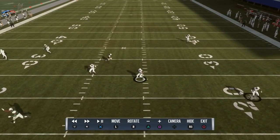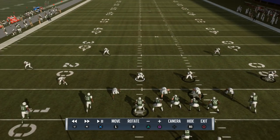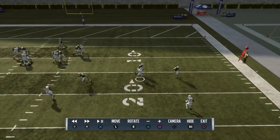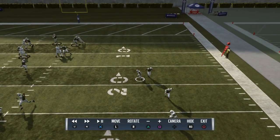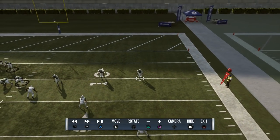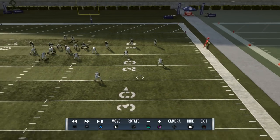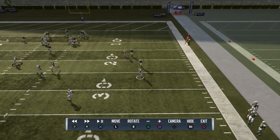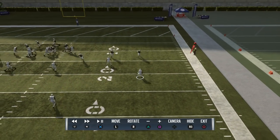That's where your vertical hook has to be there to have his back when that happens. The quarter flat gets a redirection and a bracket. And here is where I was talking about — sometimes these two DBs, the corner and the safety, play match quarters, and sometimes they play palms. This time they play palms.